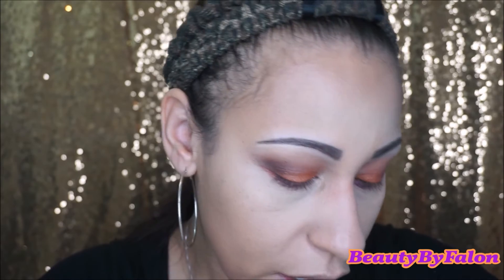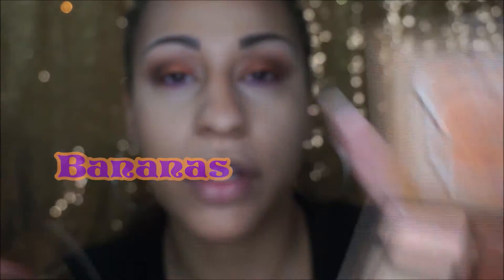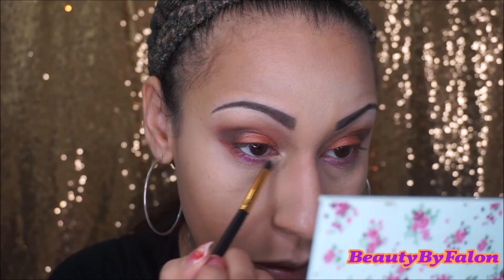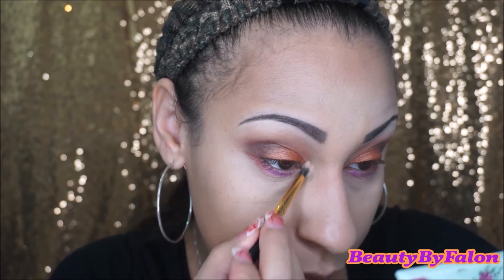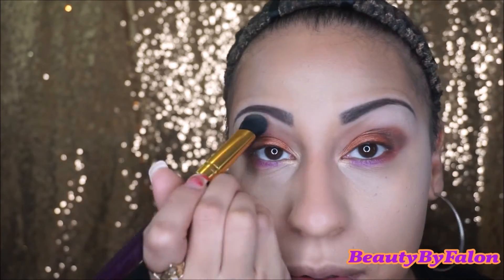I'm going to use the BH Cosmetics 132 brush and go in with a beautiful golden shade, popping that in the inner corners. I love that the shade names are so cute — Extra Creamy — and I'm going to put that in the brow bone. I'm using the e.l.f. tinted lip balm in nude; it's my favorite.